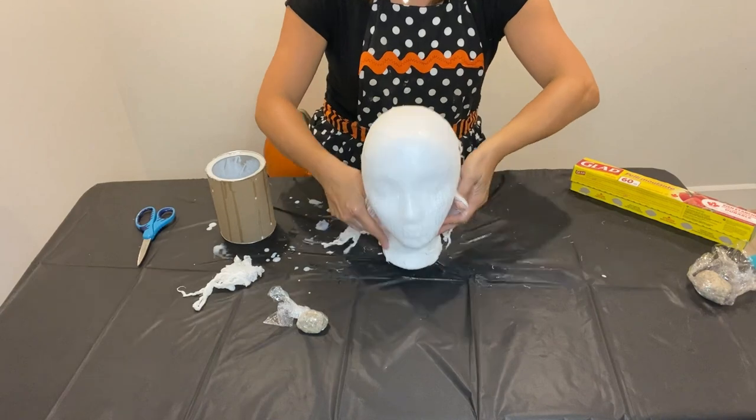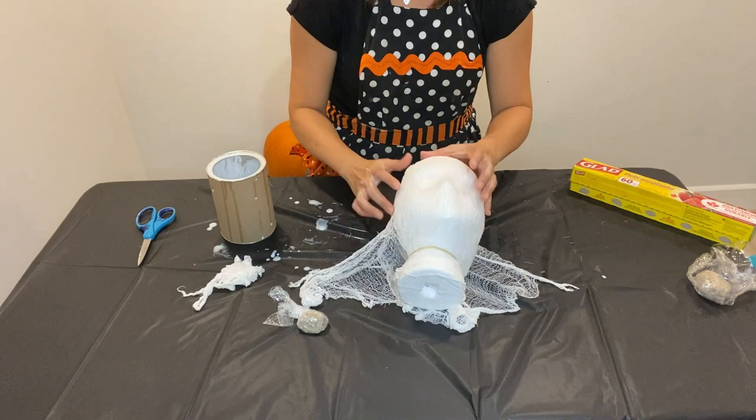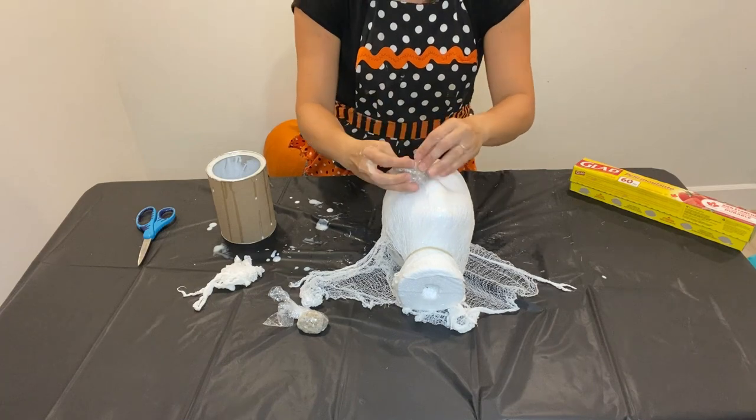So we cover her face with the cheesecloth, and we start to notice that it wasn't showing her prominent features as much, so we had to do a little bit of quick thinking. We covered some rocks in saran wrap and placed those over her eyes to really give her those eye sockets, and we made sure we wrapped an elastic around her neck to really try and tighten up that area with the cheesecloth too.